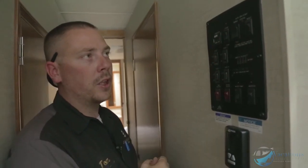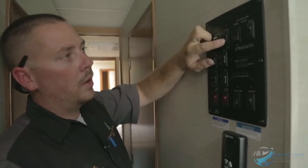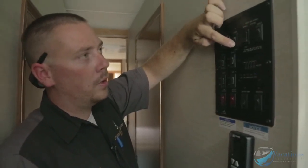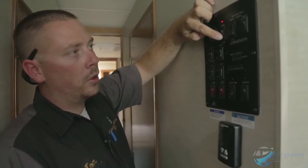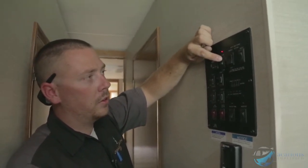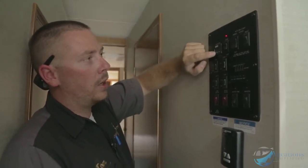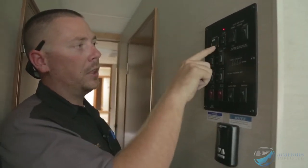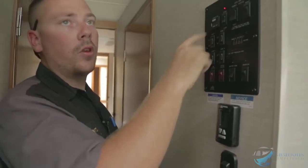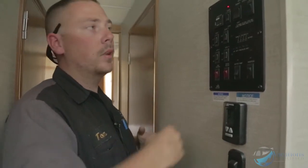Right here you've got a start and stop for the generator, just like on the outside. Hold down the stop button to prime the carburetor, then hit start to fire off the generator. There's also an hour meter right here that shows how many hours are on the generator — currently at 51 hours. As the generator runs it counts up that time.